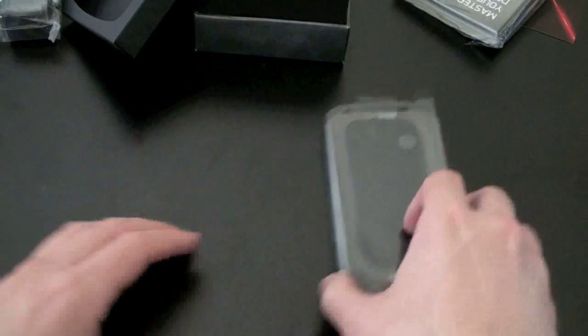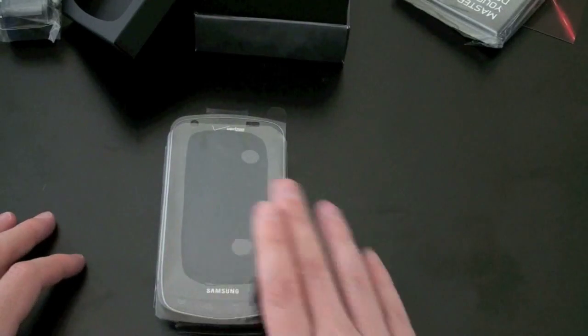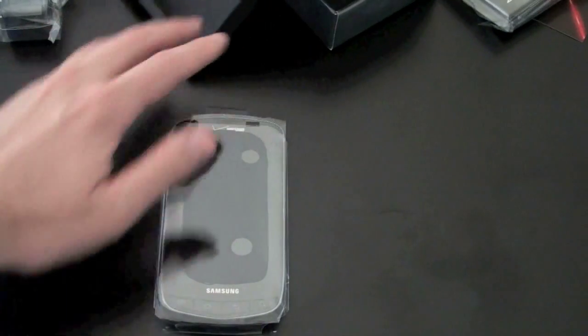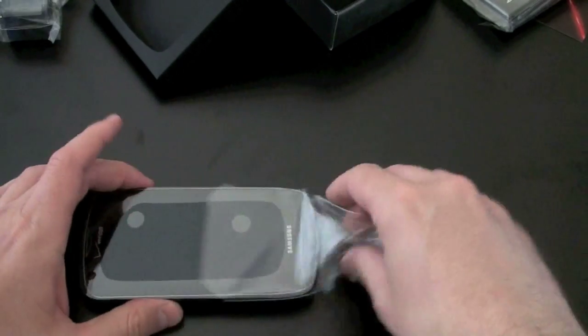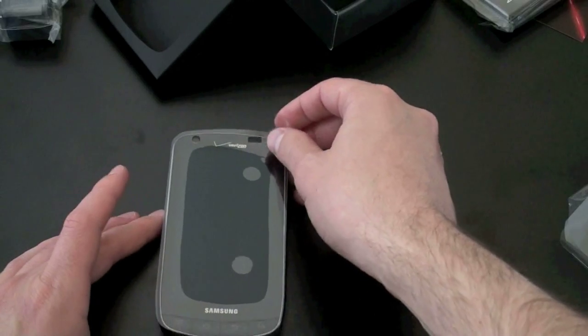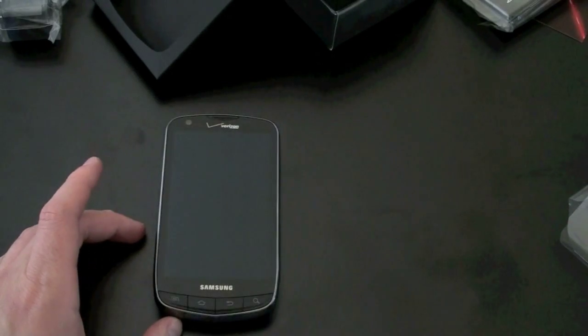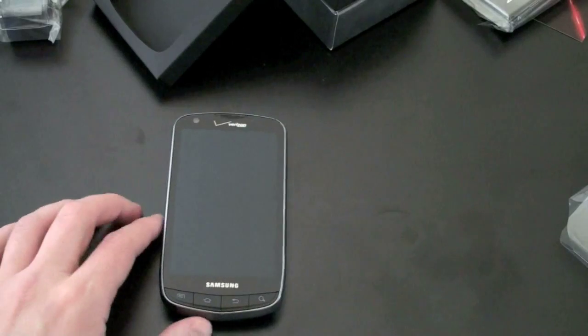Let's go ahead and take a look at the phone. Because I know my audience, I'm just going to leave the plastic on here while I film — just kidding. We'll slide it out of its plastic baggie and rip this off, see if we get the whooshing noise. No whooshing noise, but I'll do that to camera so you can hear some sort of whooshing noise.